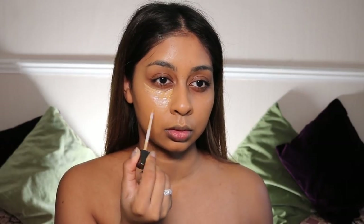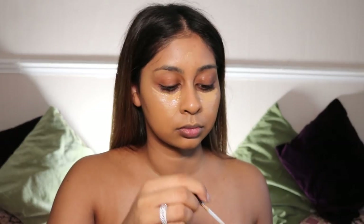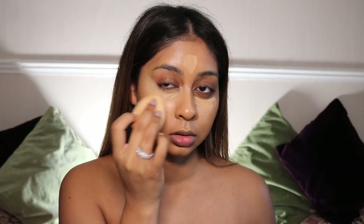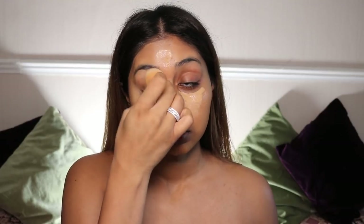Now I'm going in with the Basanti Foundation and Concealer — I don't know what shade it is, but I'll write all the products and shades in the info box as always. I'm going with this under my eyes, forehead and bridge of the nose. And this concealer is so bomb — the coverage is insane.